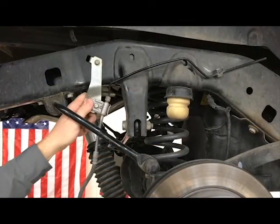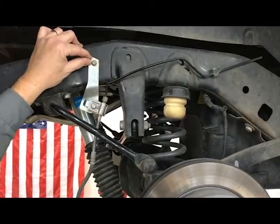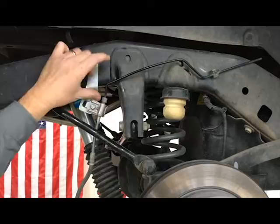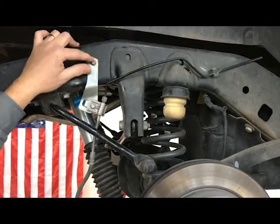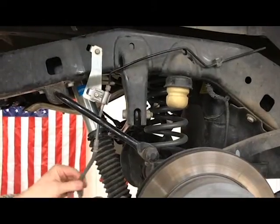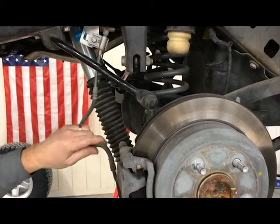These are brake line drop brackets. As you can see, this is the factory location where the brake line was located before. These drop them down — this is a common part on their 2½, 3½, and 4½ inch lift kits. It drops this down and gives you plenty of play for suspension articulation, with no reason to change the factory brake lines.